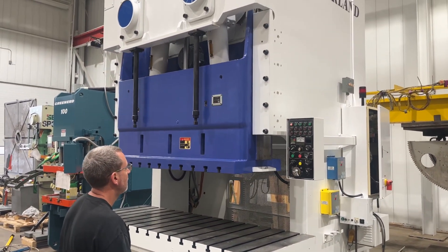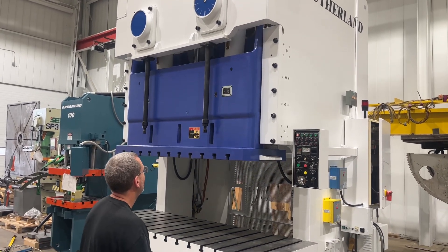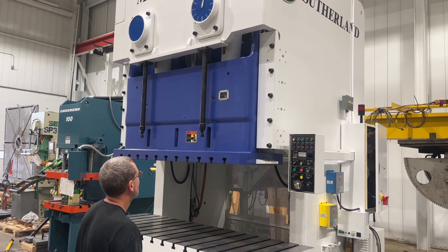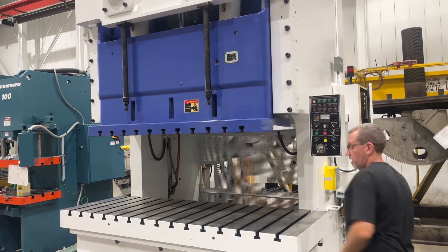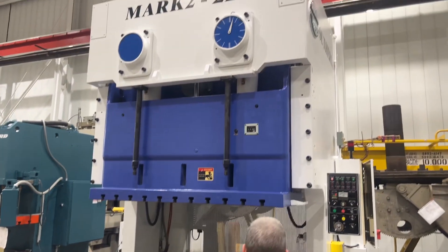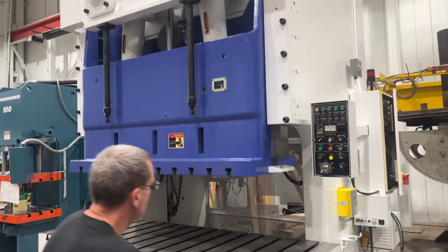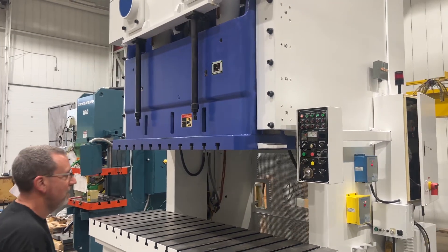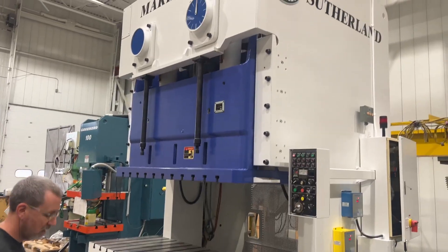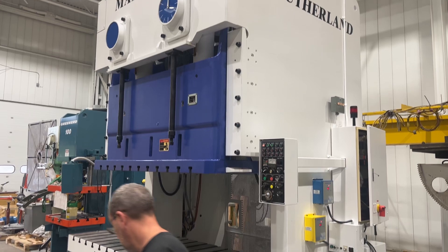Inch mode. Single stroke it. Continuous.